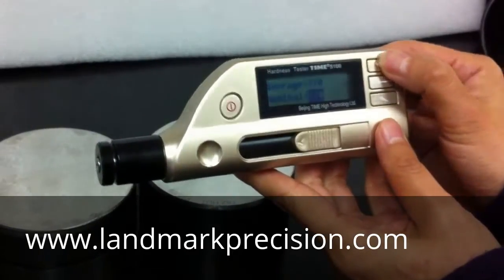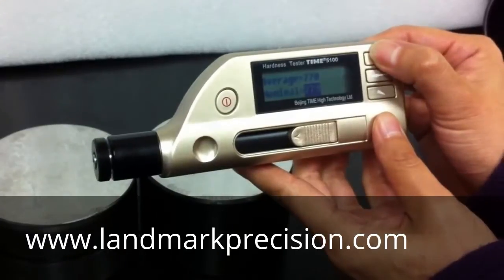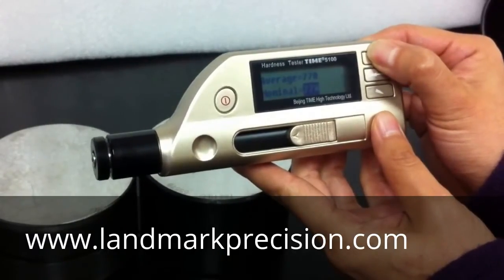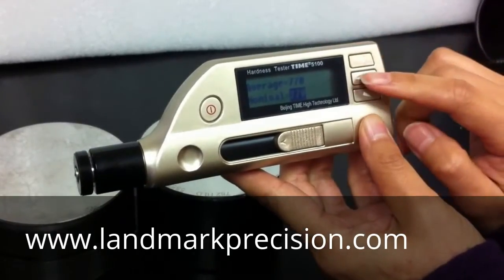Press the top button to increase it, or you can press the bottom button to decrease it. So let's change it to 779 and press the middle button.